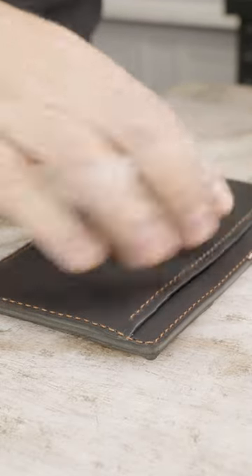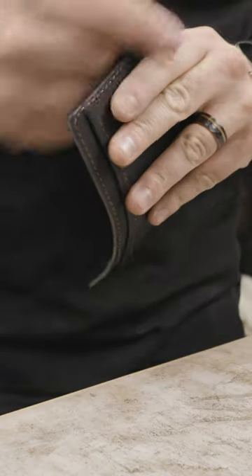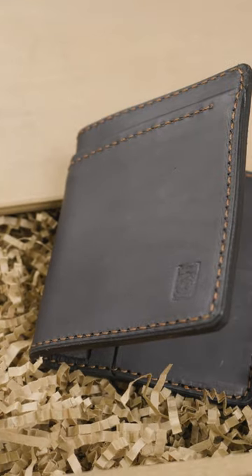Lots of machines go into making this wallet. I hand stitch a lot of my products, but this one in particular I just happen to use a lot of my efficiency methods to make things a little bit easier and get things out to customers quicker.